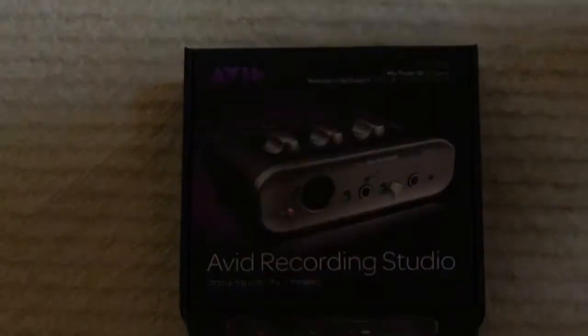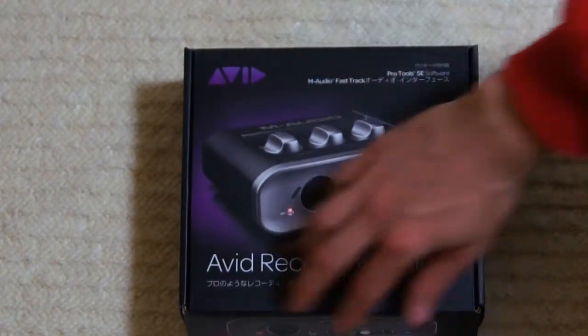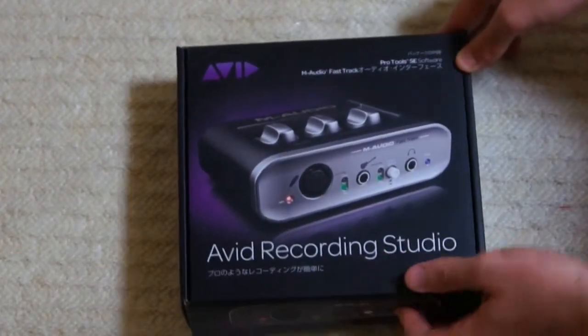Hey YouTube, what is up, this is BrianEasy just coming back to you guys today with a look and unboxing of the M-Audio Fast Track. It's actually been taken over by Avid Recording Studios, so this is officially the Avid Recording Studios model.